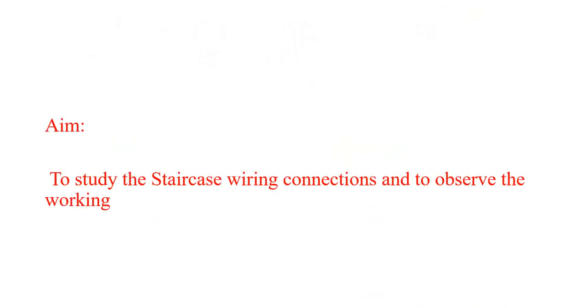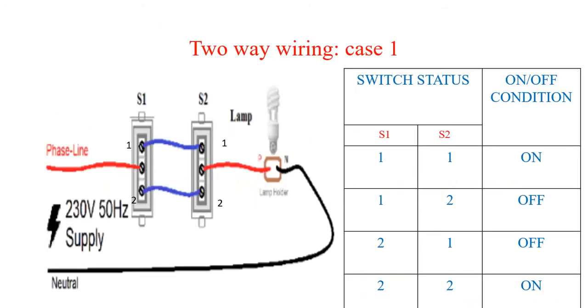We are going to discuss staircase wiring, or two-way wiring. The aim of our experiment is to learn the staircase wiring connection and to observe its working. In two-way wiring there are two cases.